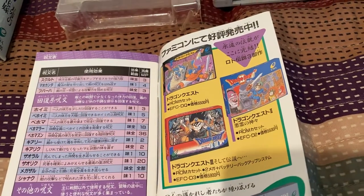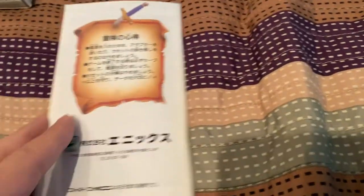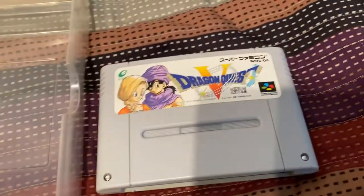Here are advertisements for the original Dragon Quest games on the Famicom. Now let us see what is on the cartridge.